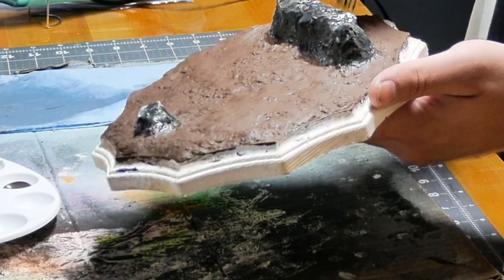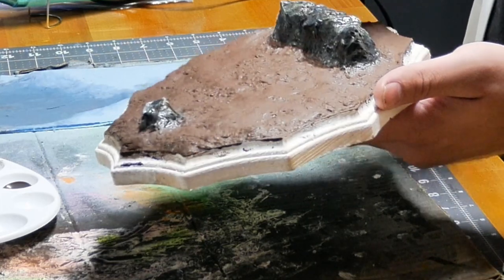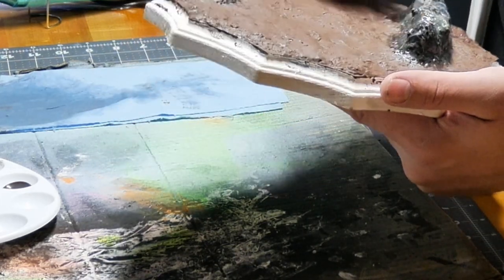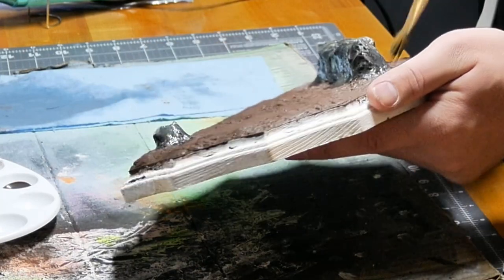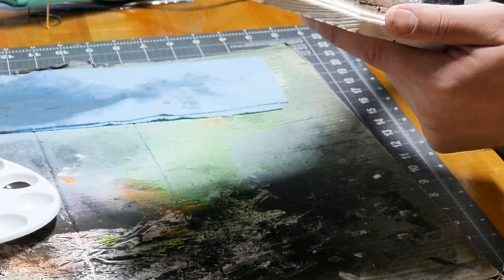We'll do a little dab here and there. A bit of color on your stones — random colors. Honestly, it really brings them out a little bit.